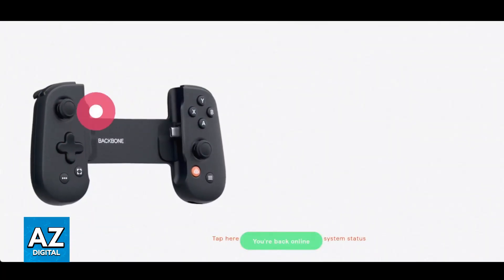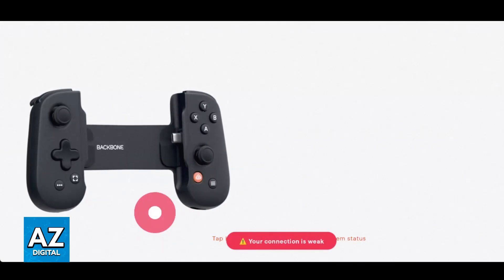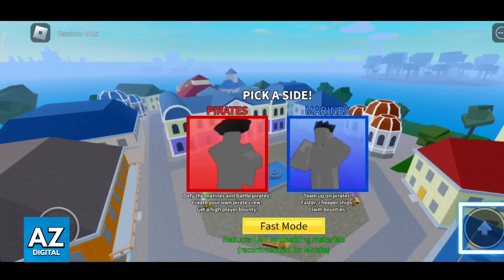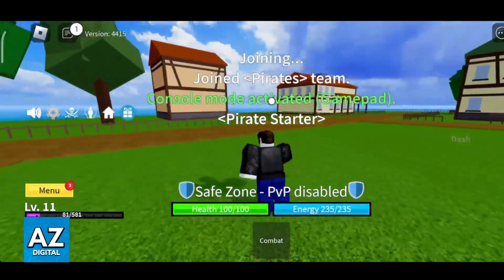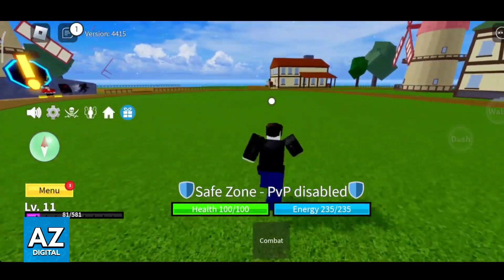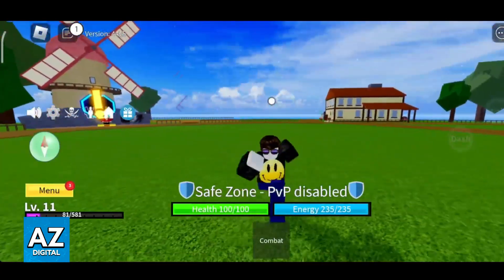Confirm that everything is working properly, and after you are done you can go into any game including Roblox that has support for the Backbone controller. When you load into any experience that has controller compatibility you will be able to play using your controller. As you can see, I joined Bloxroots and got a notification telling me that console mode was activated because I have a gamepad connected.